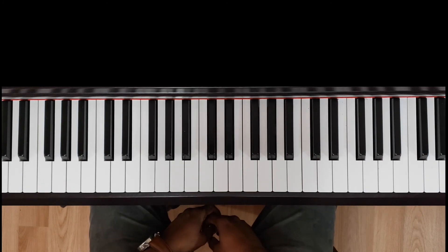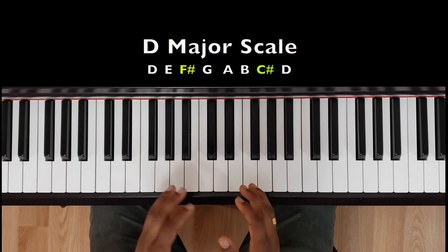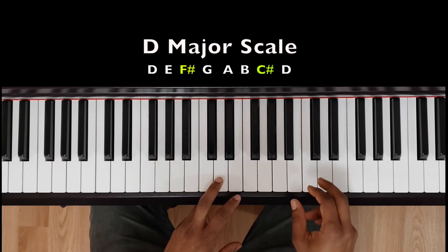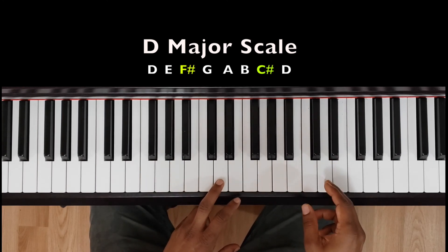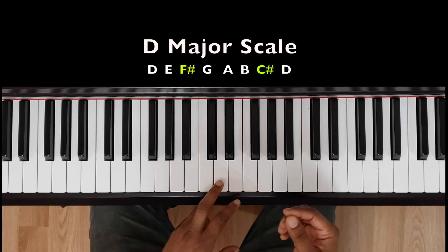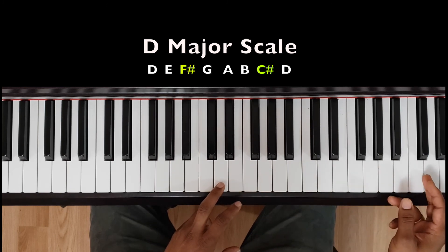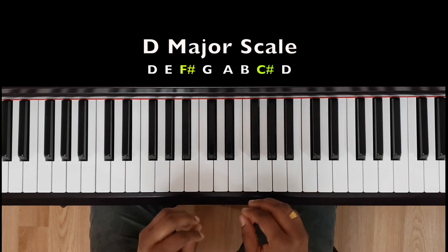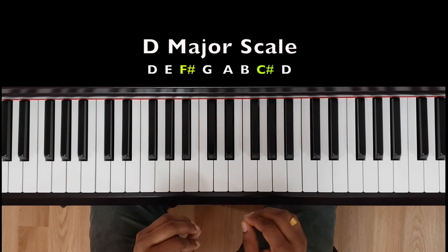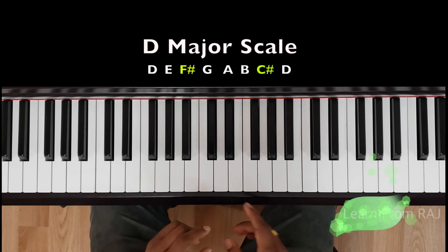Today I will teach you how to play the D major scale. First I will show you how to play one octave, and then at the end I will teach you how to go to two octaves. If any of you are doing the RCM Grade Four level exam, you need to do two octaves and both hands. I'll first show you hands separate, then I will show you how to play both hands.